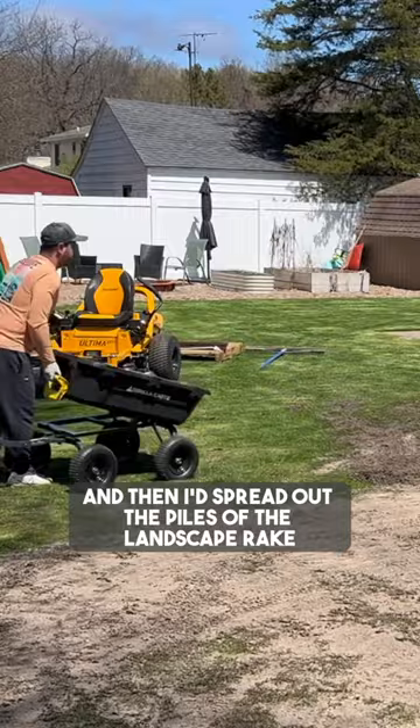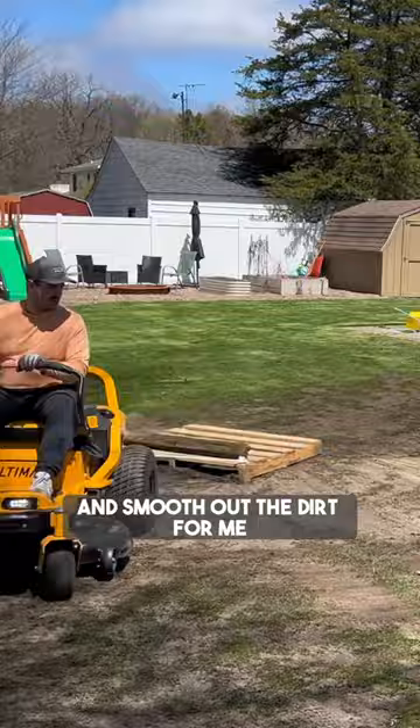I would make four trips with the wagon and then spread out the piles with the landscape rake. I then used my DIY pallet drag to do the hard work and smooth out the dirt for me.